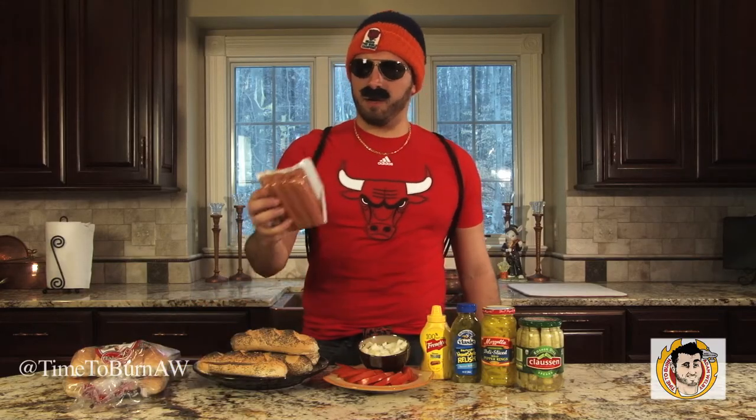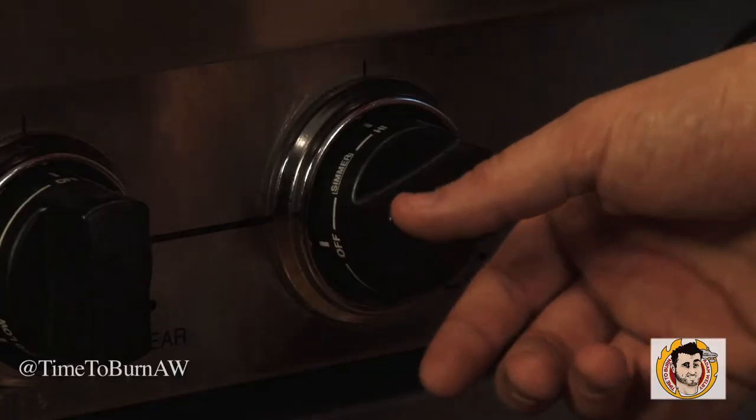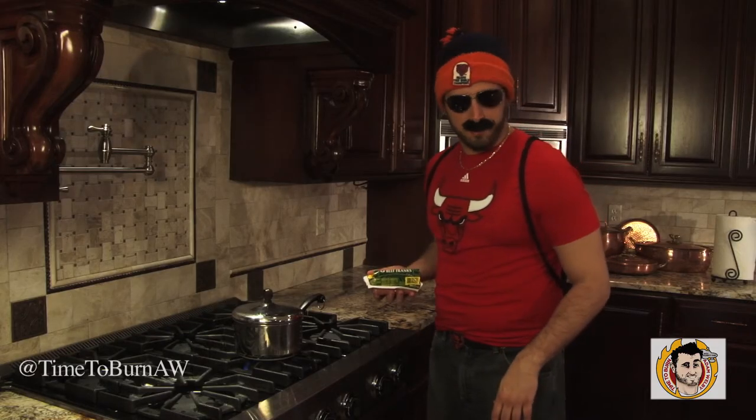Feel free to throw your franks on the grill or to boil them. We're going to drop our dogs into medium boiling water for about five minutes. This step is so easy not even Steve Bartman could screw it up.